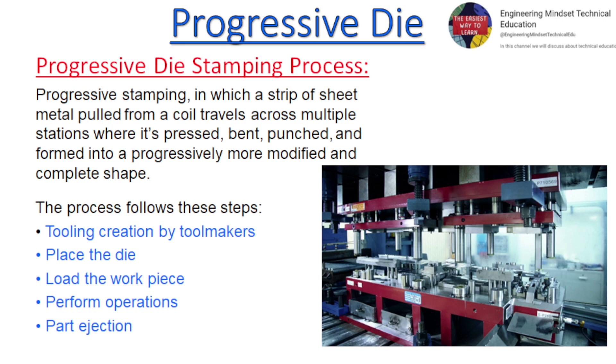The process follows these steps: tooling creation by tool makers, place the die, load the workpiece, perform operations, and part ejection.